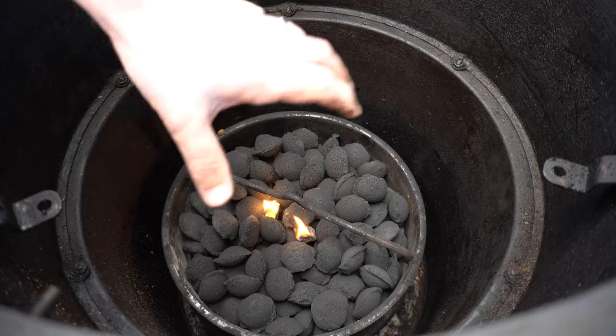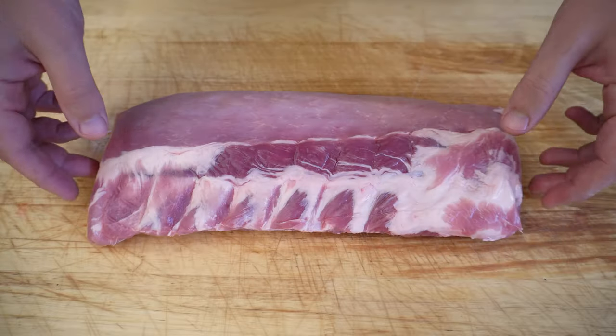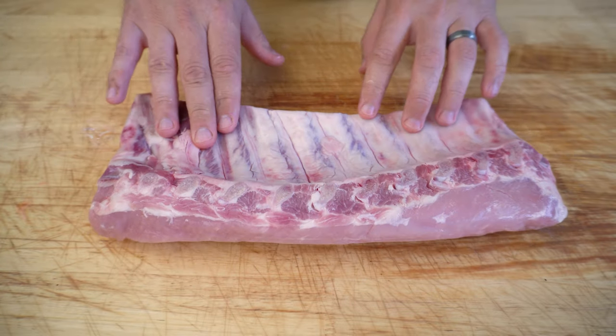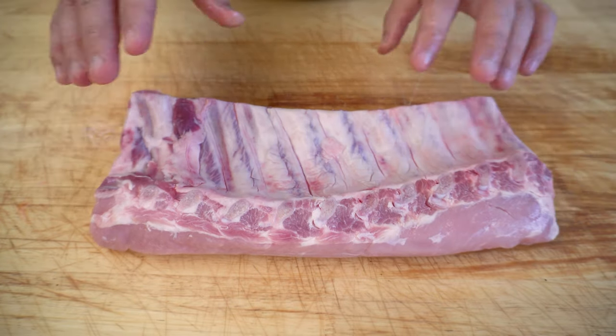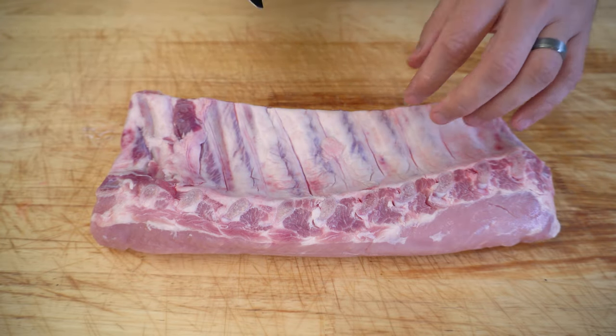We've got about 10 to 15 minutes before those briquettes will be ready, so we'll use that time to prepare our pork ribs. We have some beautiful free-range baby back pork ribs picked up from our butcher at Austral Meat. The first thing I'm going to do is take this membrane off the bottom side — you want to get yourself a butter knife.